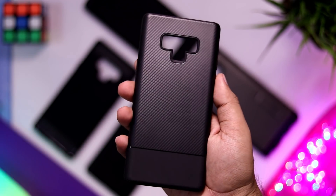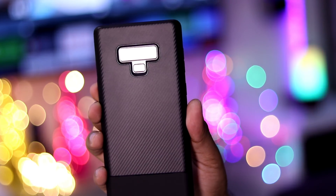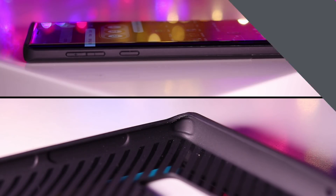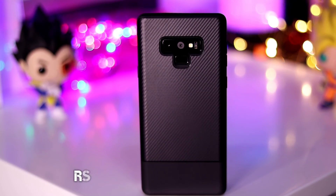First up is this black carbon fiber case from Fortify. It looks really nice and elegant thanks to its matte carbon fiber texture along with the dual tone treatment. In terms of protection, it offers air cushions at all four corners to minimize the impact in case of an accidental drop. It also has raised lips on the top and bottom to protect the screen. It is also very thin and light, so if you're looking for a case that will protect your phone against daily wear and tear and also some small drops while not adding much thickness and bulk, this case is perfect for you.